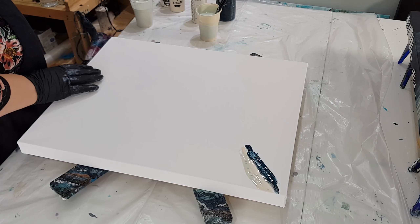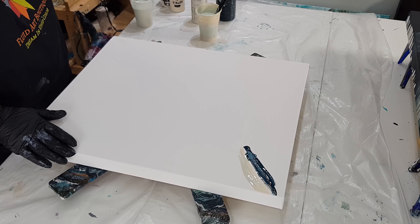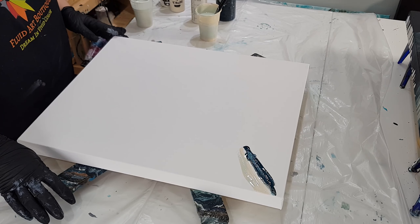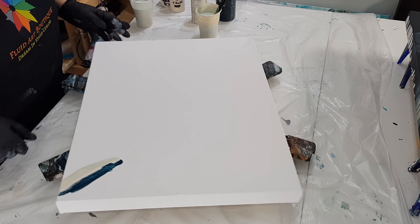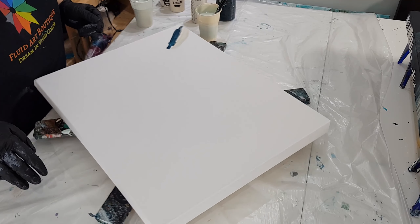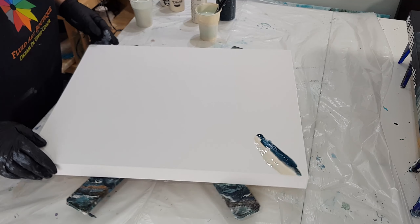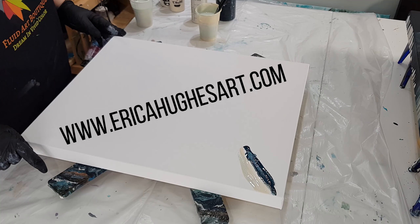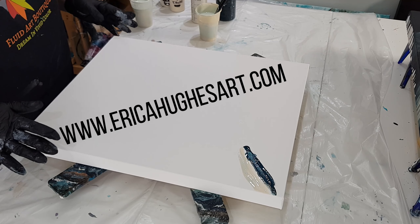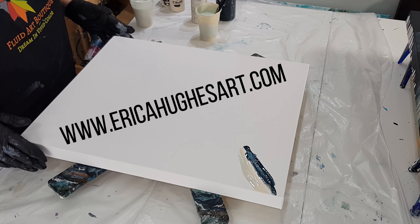I have a 16 by 20 inch canvas. I have it up on my spinner. I'm not going to be spinning, but it's just handy to maneuver my painting around instead of lifting it up and switching sides. I have three different sizes on my website, and I also have an even bigger one coming soon.